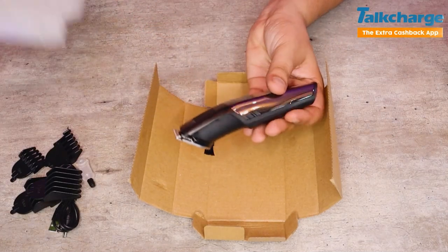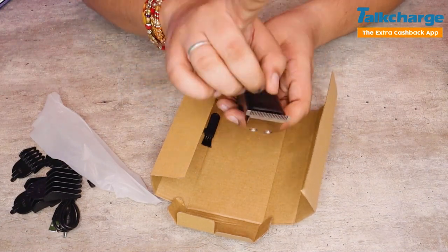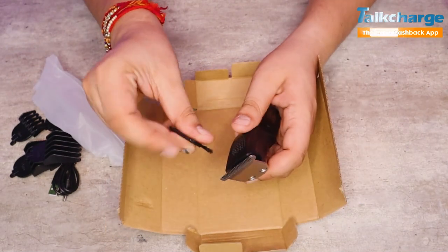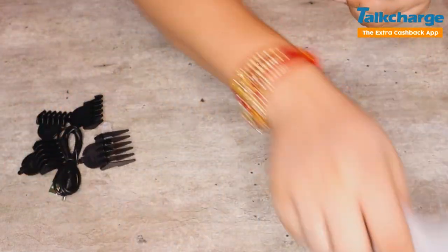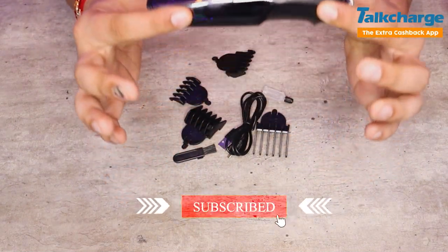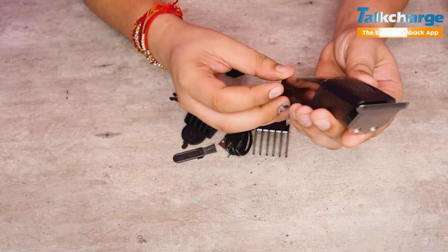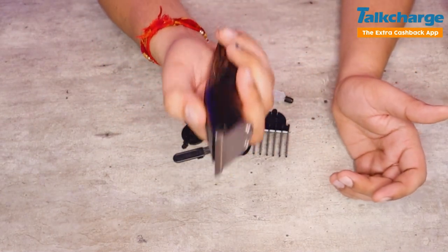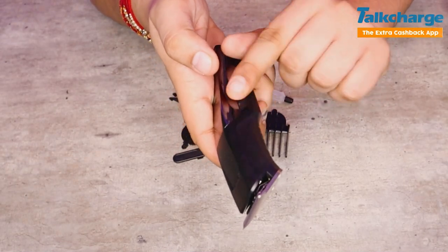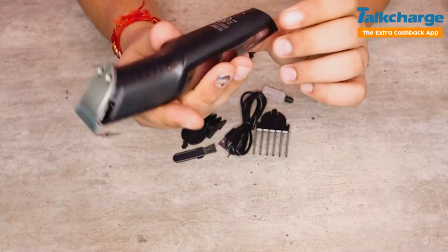Okay, this is our trimmer — the main product. Oh wow! This has very good build and quality — definitely a quality Flipkart product. There is no cheap feel here. You can see the on/off button, and this is a stainless steel blade. You can see the quality from Flipkart right here.